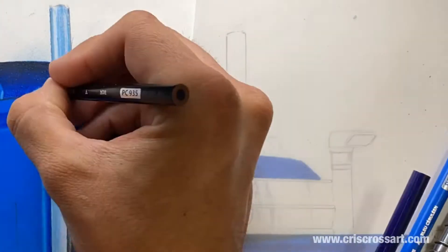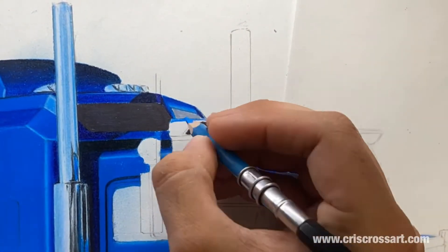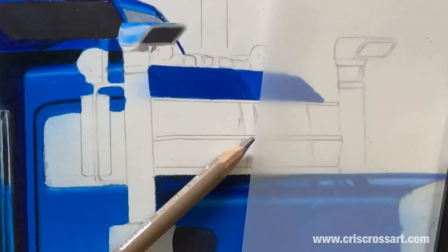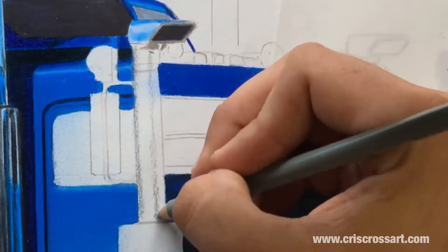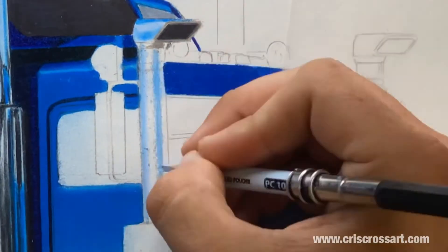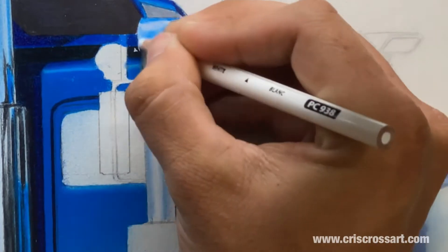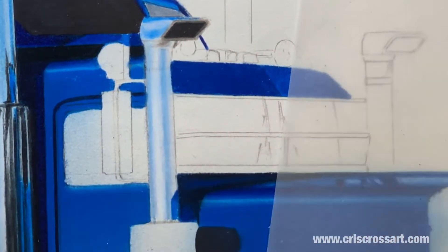Now I'm moving on to the lights and the other sections. As I said, I do my base layers first — the most dominant tone, the most dominant color. You can see I'm using a sky blue, some French grays, a true blue, blended with white and a 10% gray. These are all Prismacolor pencils.